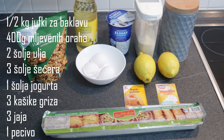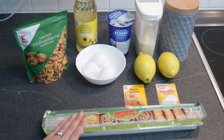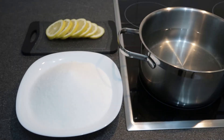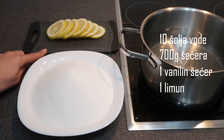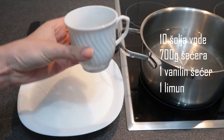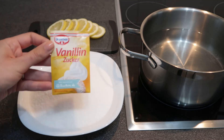Ja ću inače pravit pola smjese zato što želim poslije od ovih pola jufki da napravim drugu baklavu. Prvo ću napraviti agdu da se to polako krčka dok ovdje pravimo baklavu. Za agdu nam je potreban naravno šećer, ovdje ima otprilike 700 grama, zatim jedan limun, ovdje ima 10 šoljica vode i potreban nam je jedan vanilin šećer.